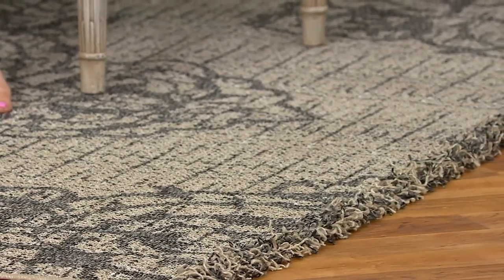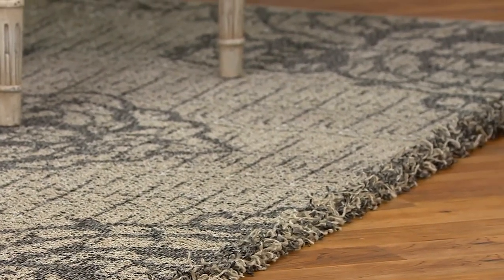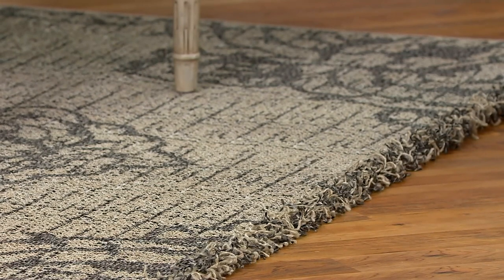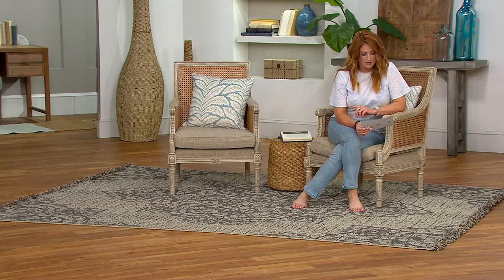Let's talk sizes first. The 5x7 comes home at a clearance price of $48 — that's saving you almost $32 off the QVC price. Your easy pay for the 5x7 is $16. We have the 5x7 in the Diamond Medallion and the Tribal Medallion in both colors, light gray and dark gray.